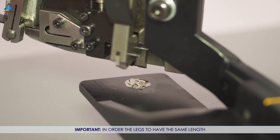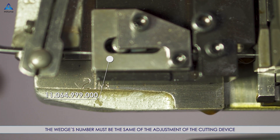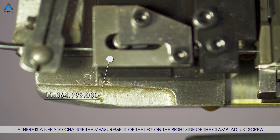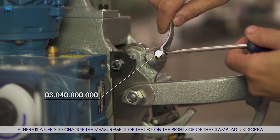In order for the legs to have the same length, the wedge S-number must match the adjustment of the cutting device. If there is a need to change the measurement of the leg on the right side of the clamp, adjust the screw.